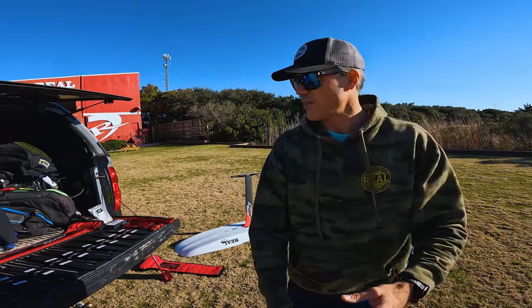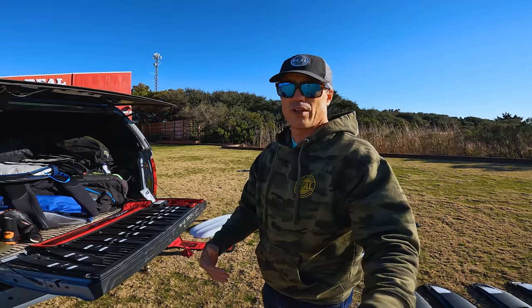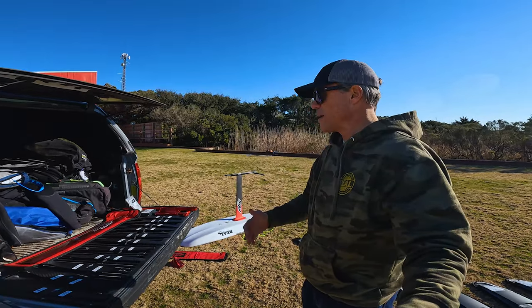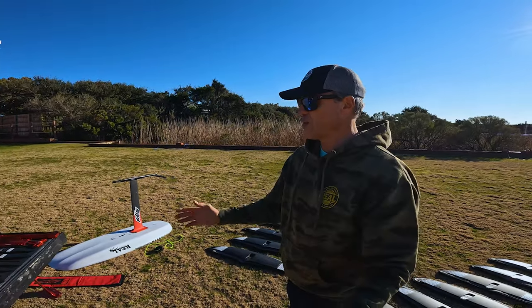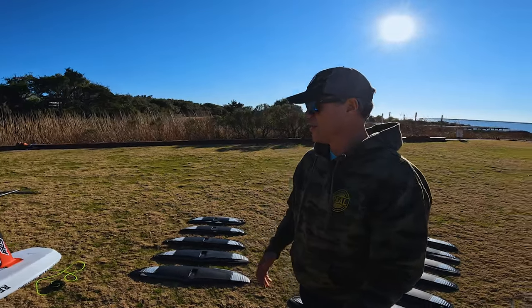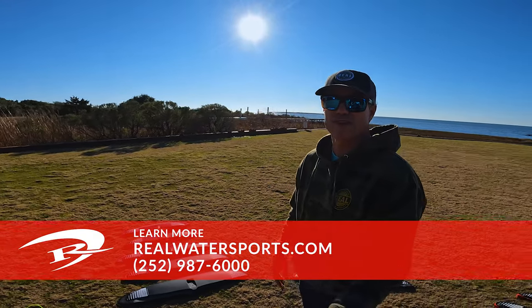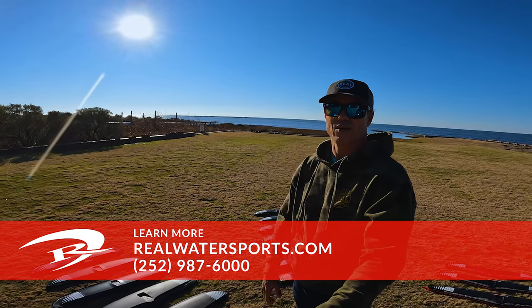A little bit different rigging there, but there are tons of equipment options they have. That's a cool thing — if you're getting into foiling for kiting but want to branch out to other sports like wake foiling or winging, you have the opportunity to get products that work in a huge range. Any questions, give us a call at 252-987-6000 or reach out online at realwatersports.com. See you guys on the water!